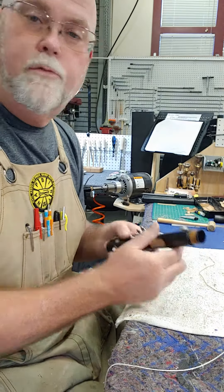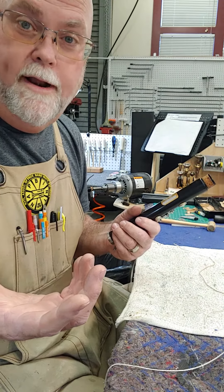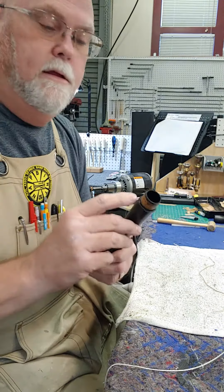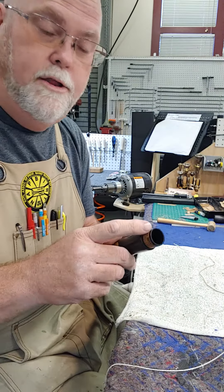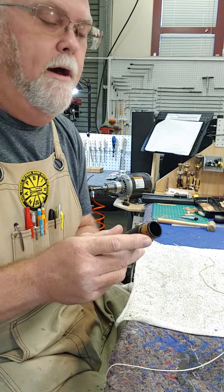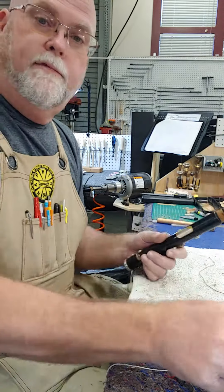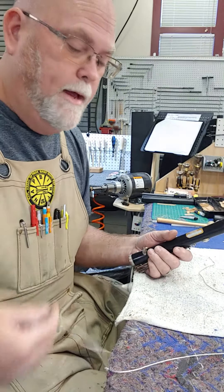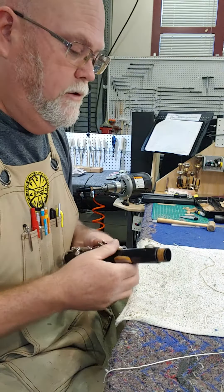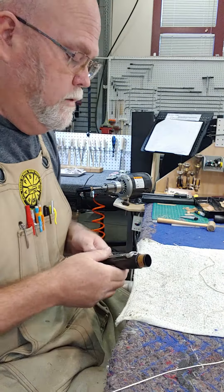Hello again everybody. This one's a simple one, but why not talk about it again — cleaning up tenons after you've put new cork on. You want to get the glue that maybe oozed out and dried up, or maybe you want to get the cork grease off. Simple butcher's twine. Cotton butcher's twine, available anywhere — hardware store, whatever.